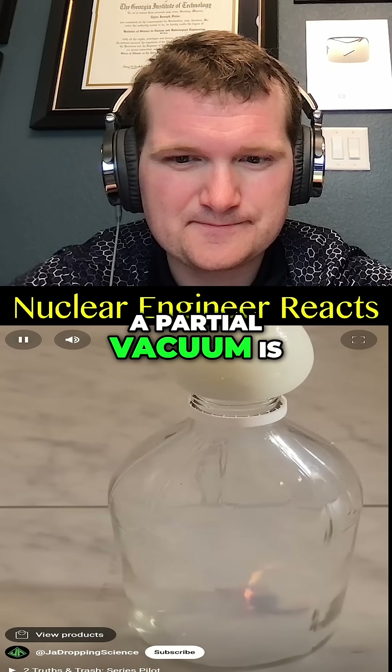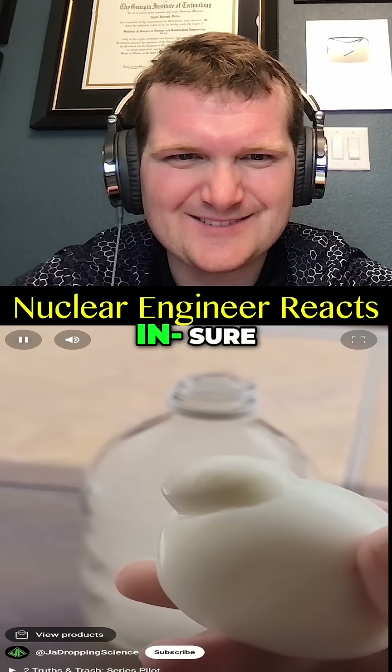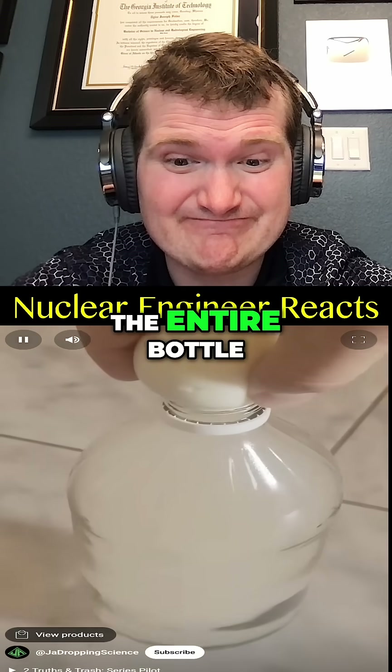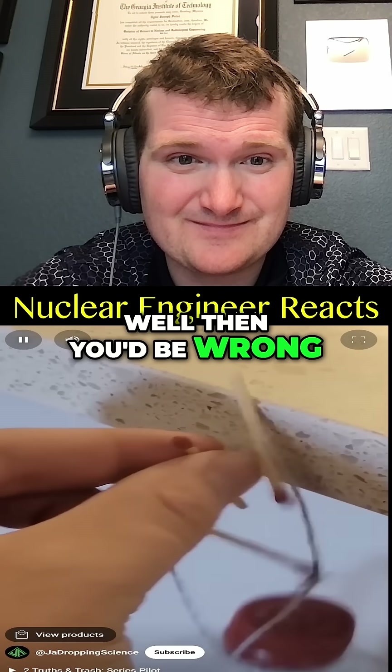When the match goes out and the air inside the container cools, a partial vacuum is created that tries to suck the egg in. This egg was too large to get sucked in, but the suction was strong enough to lift the entire bottle. If you thought this balancing video is fake — well, then you'd be wrong.